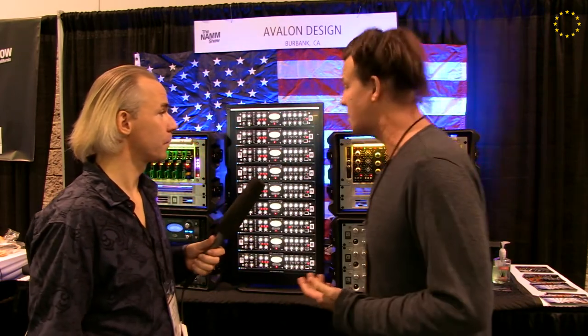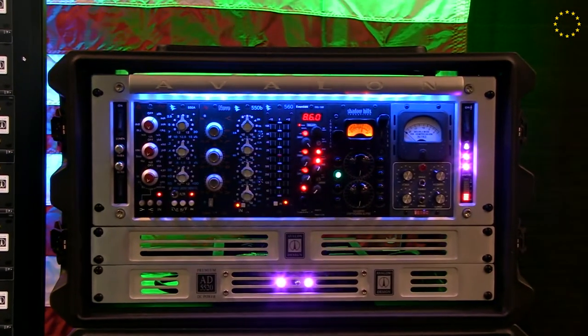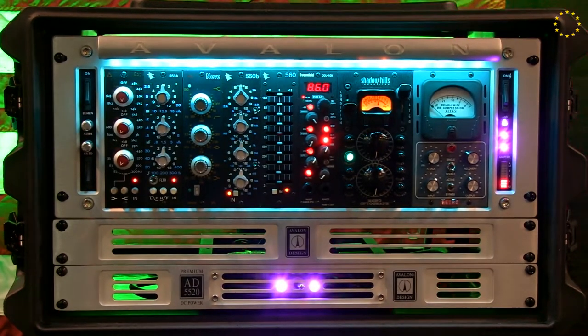We are getting into the 500 series world. The first product for us is our 500 series rack. It has modules from Neve and API, but the rack is ours and it's a 10-space rack.